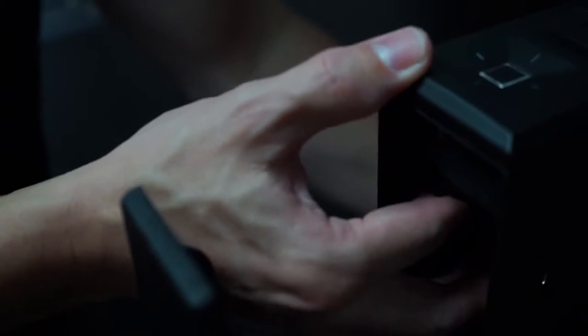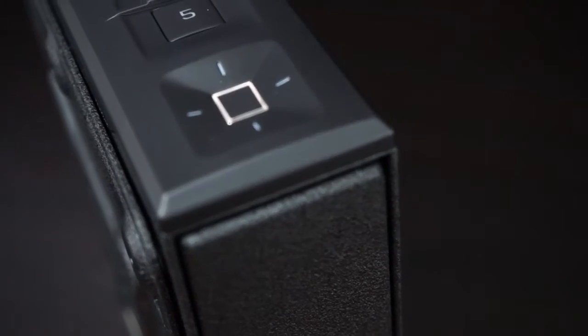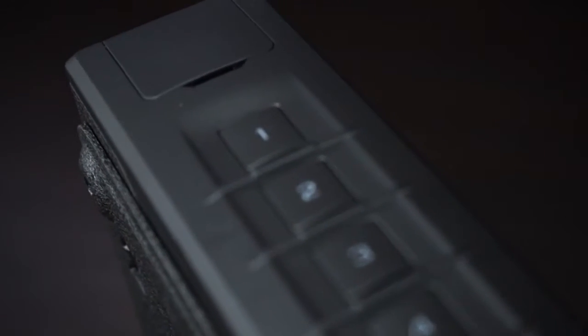Snap the battery into the cover and press closed. You will hear a short welcome tone and the control panel will light up. You are now ready to begin programming. Change the master code from the safe's factory default code immediately.